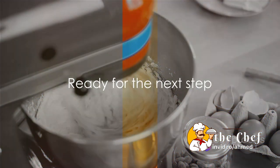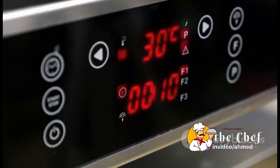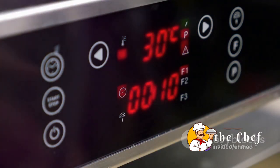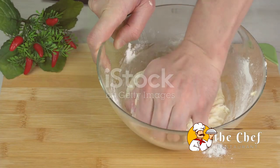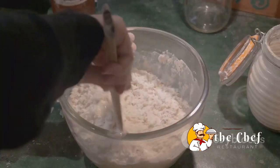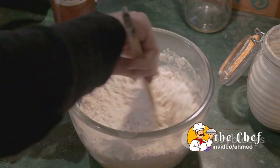Now that we have everything we need, you are ready for the next step. Preheat your oven to 425 degrees Fahrenheit, 220 degrees Celsius. While that's heating up, we'll prepare our shortcake biscuits. This is the heart of our strawberry shortcake, so let's pour some love into it.